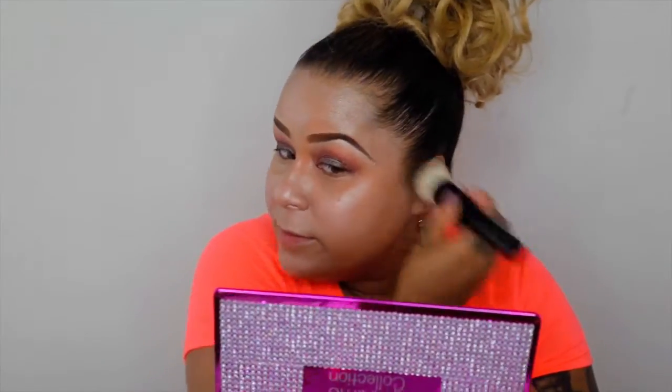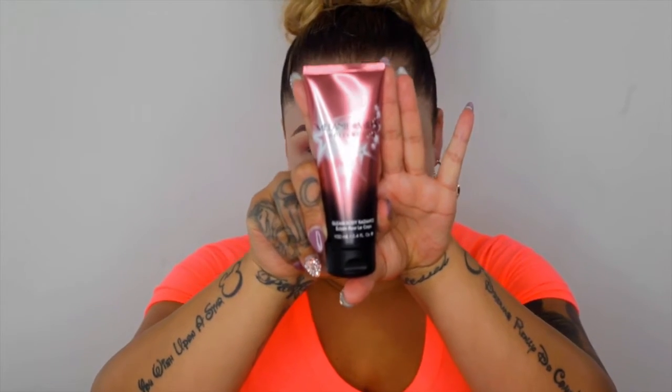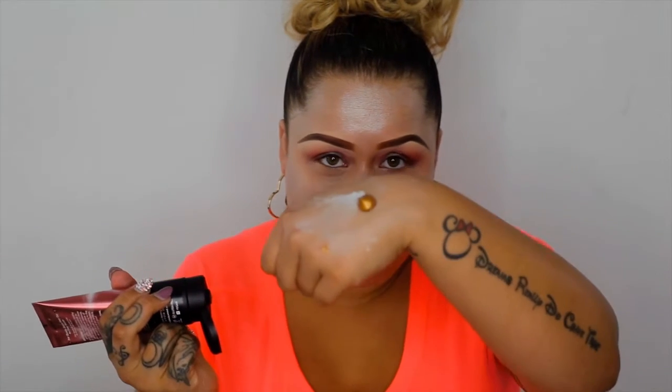Now back in with my L'Oreal Magic Lumi Face Primer — I feel like I've got a halo going on, like I'm Sailor Moon right now. I'm feeling it. Now I'm going to add some more color to my face because I'm shining like a pearl right now. I'm going to go in with the Melanie Mills Bronze Gold Body Glow. If you guys have never used Gleam by Melanie Mills, you need to go get it — she has all shades. Look at that. That is bomb. It's just gold goddess.